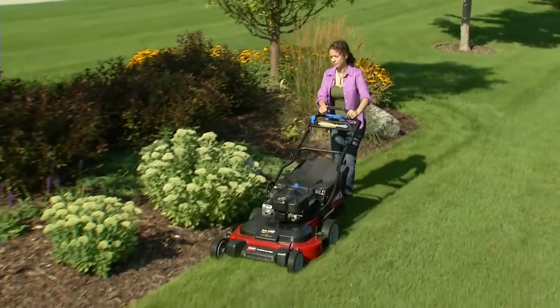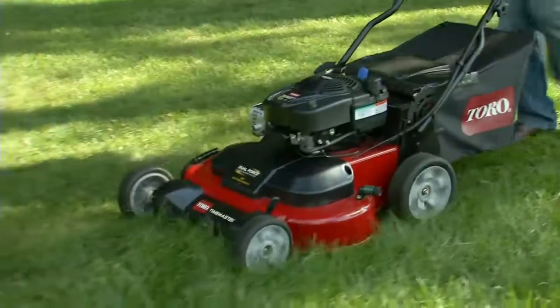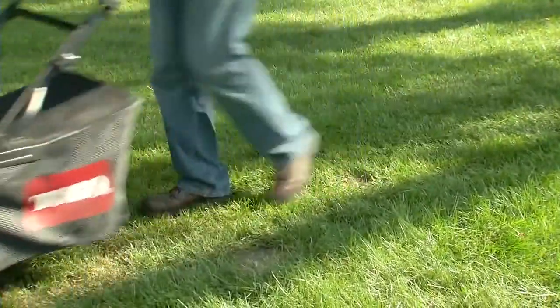The TimeMaster's wide 76cm mowing deck makes quick work of big yards, reducing mowing time by as much as 40% as compared to a 53cm walk power mower.